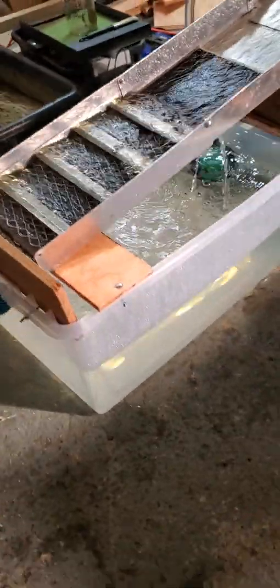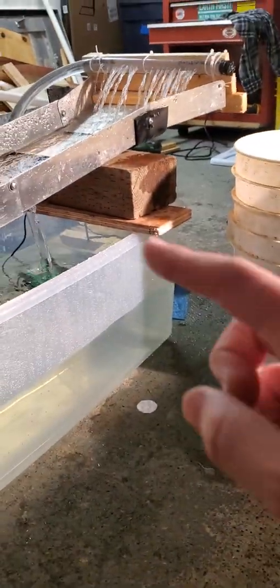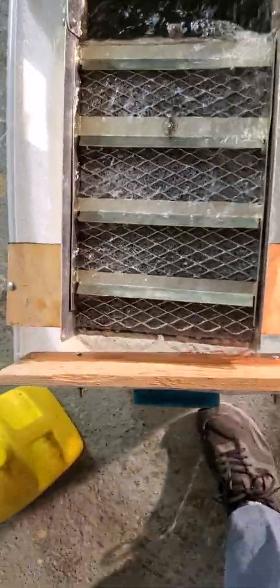I mounted this on a big plastic tub, drilled some holes there, put a couple platforms you can see right here. Same on the other side and a block to create some height difference, get some slope on the sluice box, and put in a splash guard.